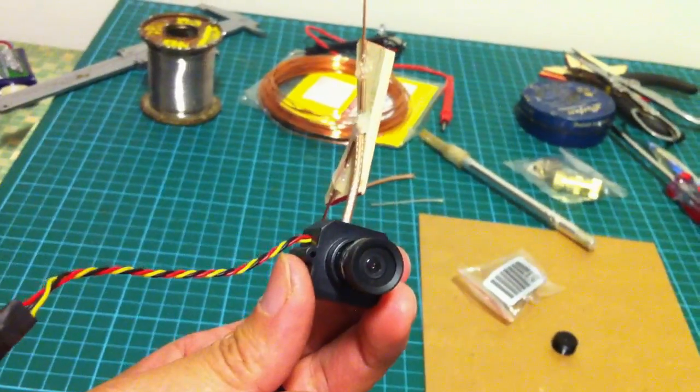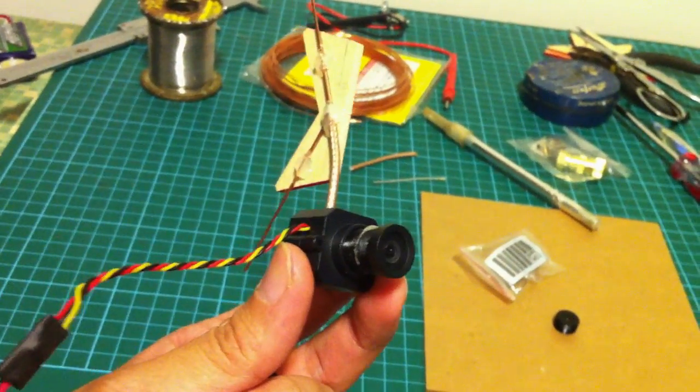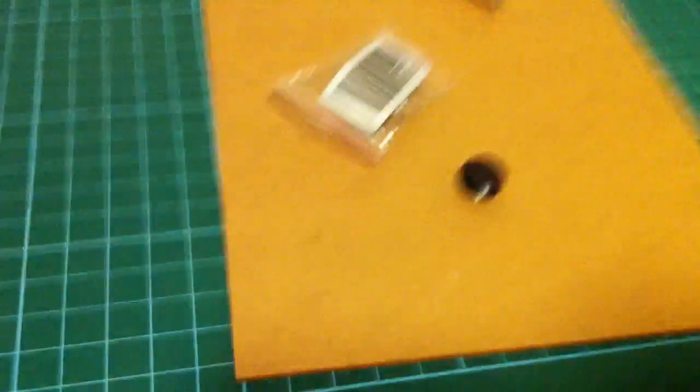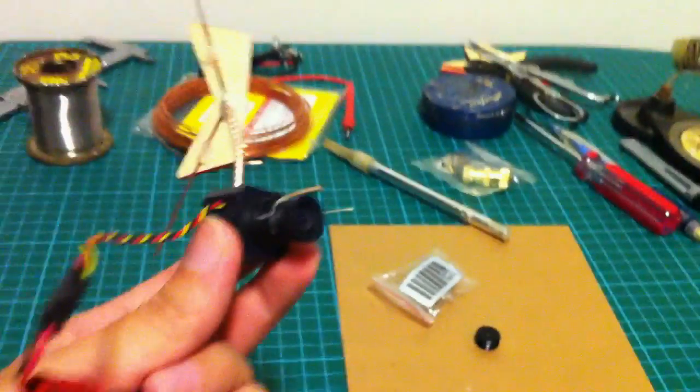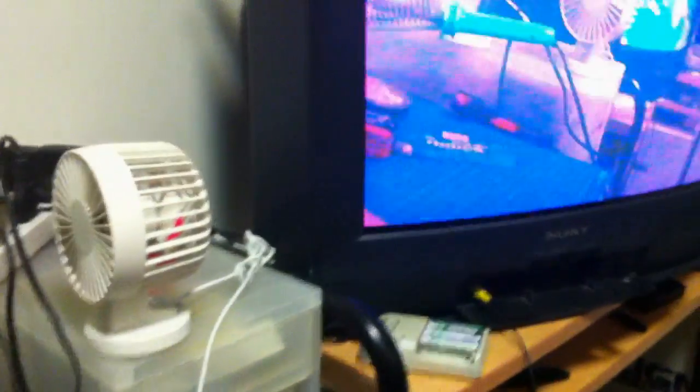Alright, we have the new lens installed on the camera. This is the wide-angle lens 28mm from dukextreme.com. And this is the original lens. Now let's take a look at the video image. It's pretty good and not as close up as before. I think we can do FPV with this lens.